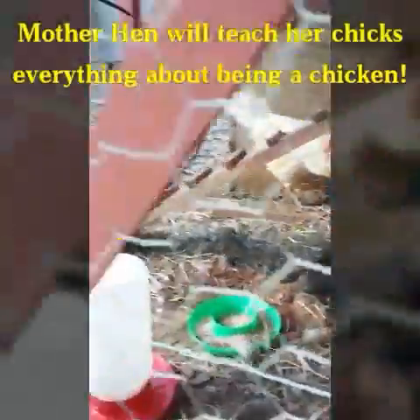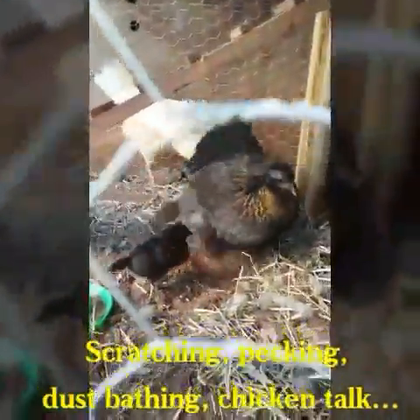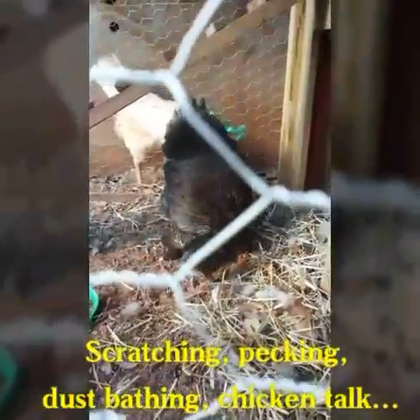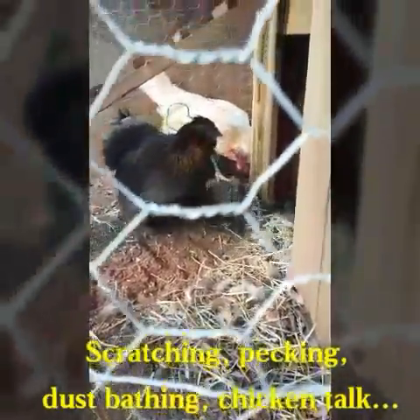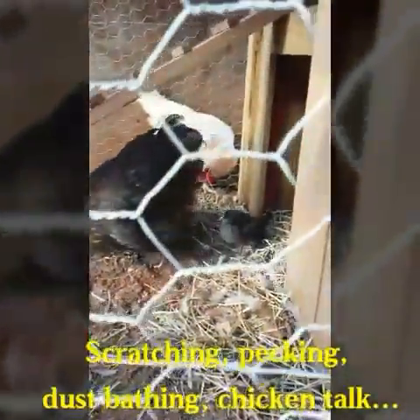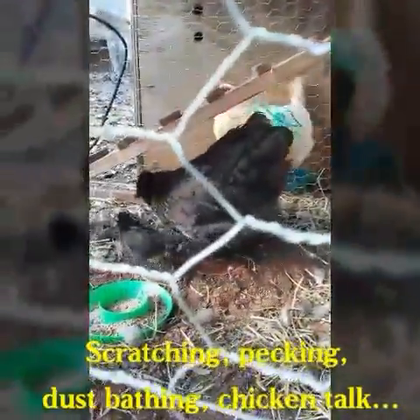She is protected in here so the other chickens don't come after her baby, because they will peck at that baby. Once the baby's about four weeks old we'll let mama and baby out, but this is a great way to protect your baby chicks instead of just releasing them out there with mom.